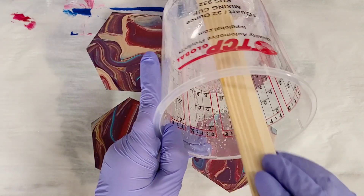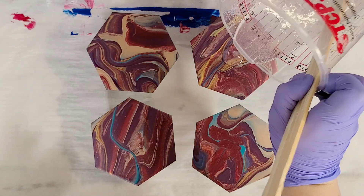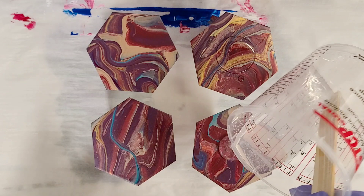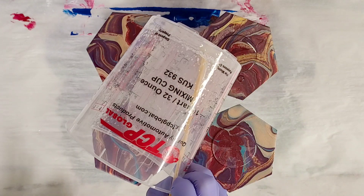I seal my coasters with resin, and I find that's the most durable — they're heat resistant, cups don't stick to it. Not all resins are the same, so make sure you research the resin you're using. You can't just go out and buy any resin and expect it to work the same.